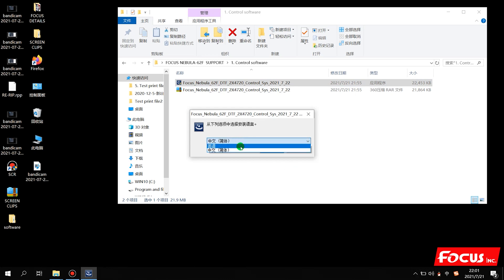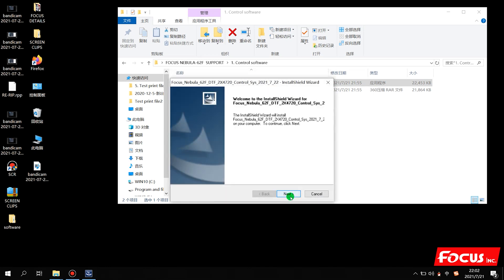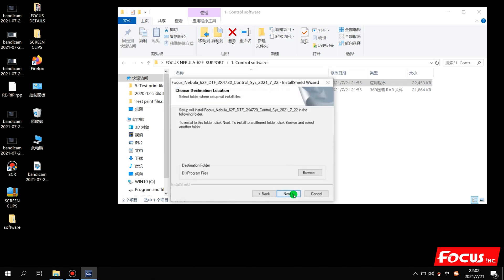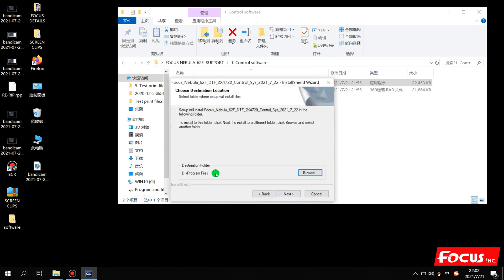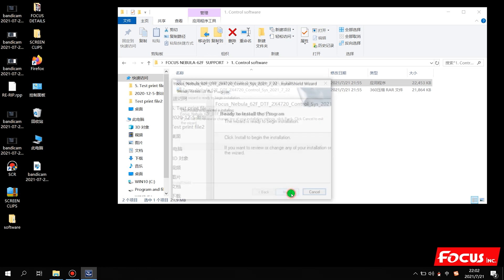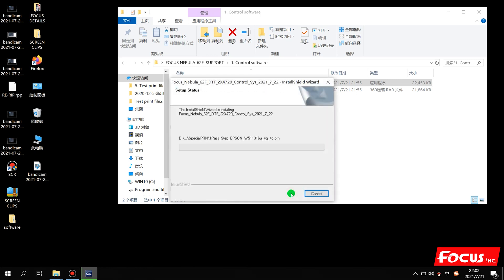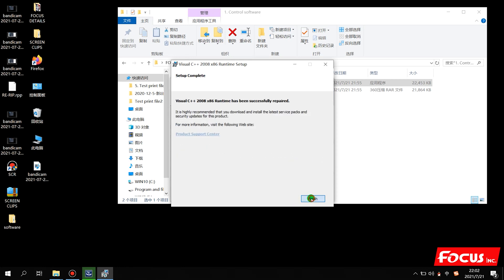Then we choose the language — English version — and click Yes. The printer starts to install the software. We click Yes, then Next, and choose the install folder you want. We suggest installing to disk C or disk D for larger memory. Then click Next, Next, Install, and Repair. Then Next, and Finish.